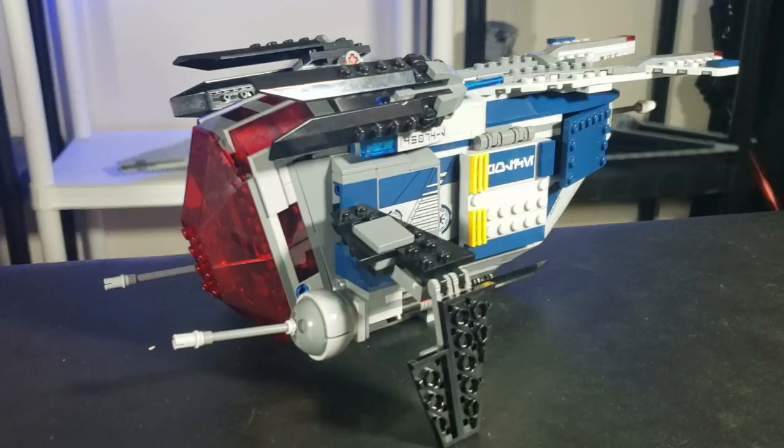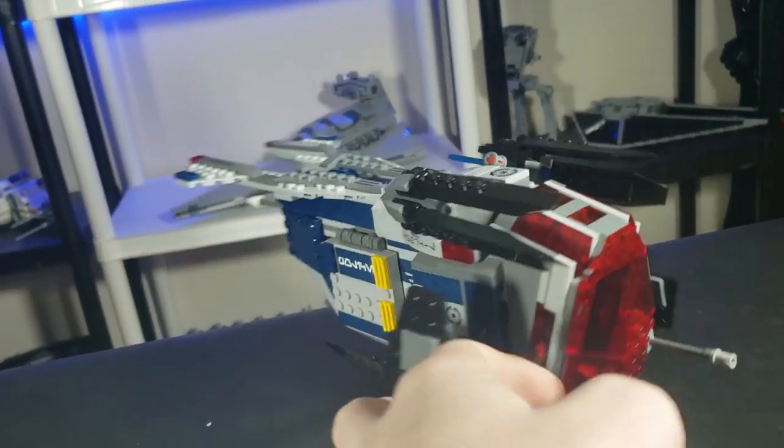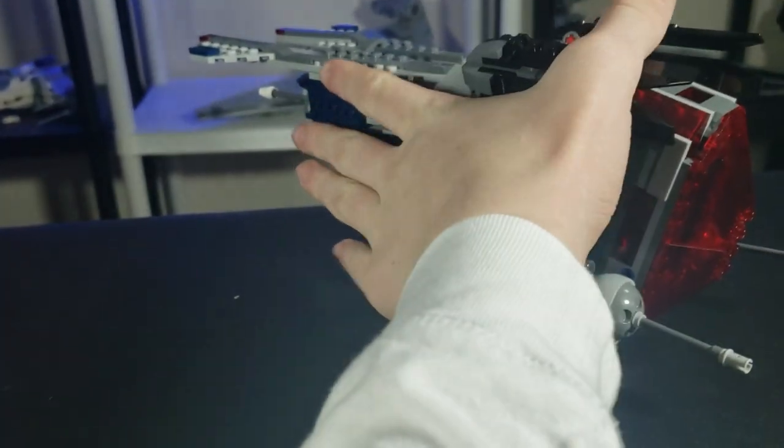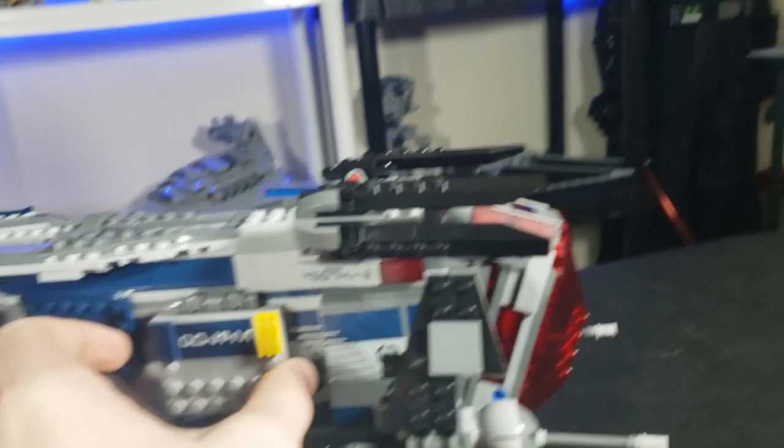I'll start off by saying I was kind of disappointed. It is a lot smaller than you would think — about the size of my hand. It is literally the size of my hand. But there are also some neat features to cover.